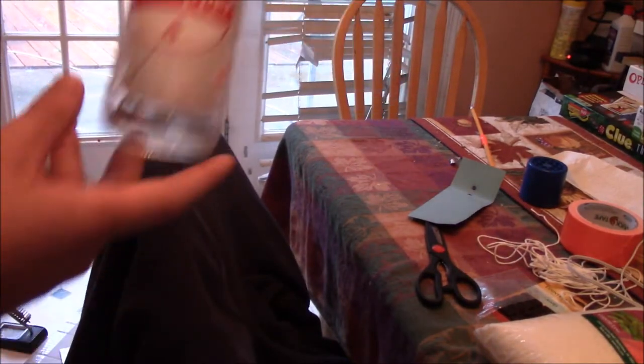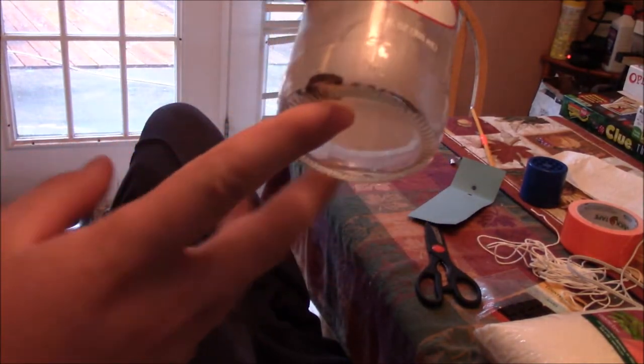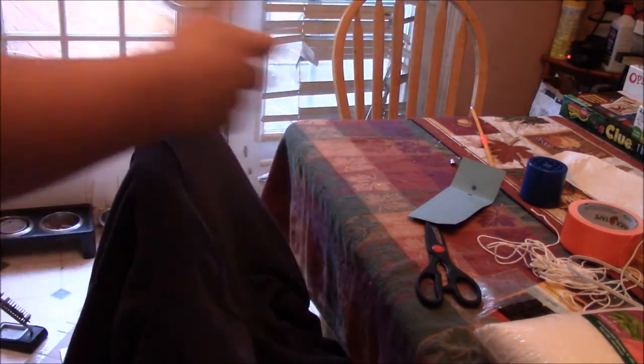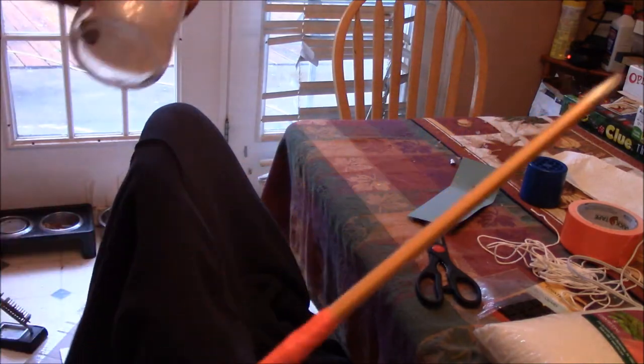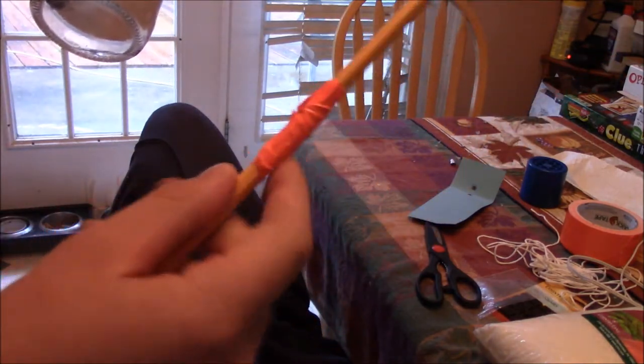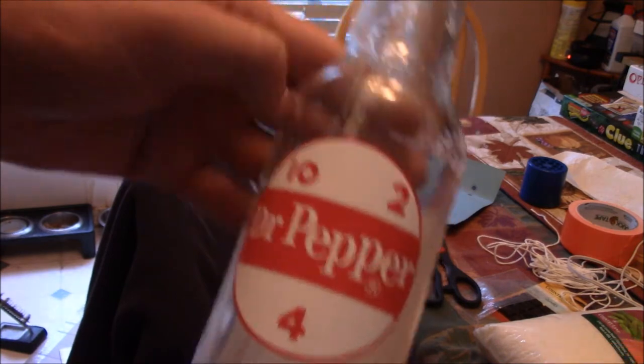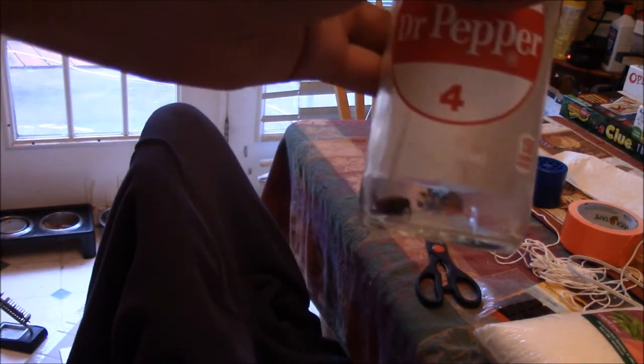I was having trouble getting the wick to stick to the bottom of the Dr. Pepper bottle, but what I did was I attached a nut to it, dropped it down there, and pushed it down with this tool I made — a little duct tape and two pencils put together. Hopefully this will hold it in place long enough for the wax to set.